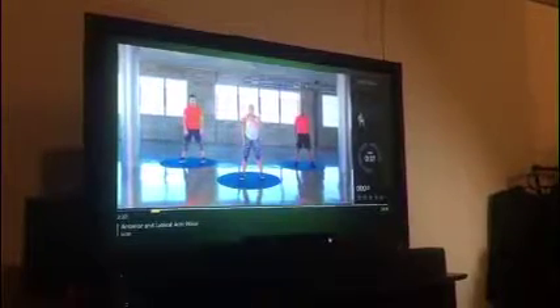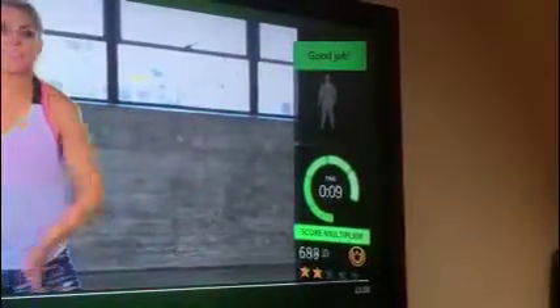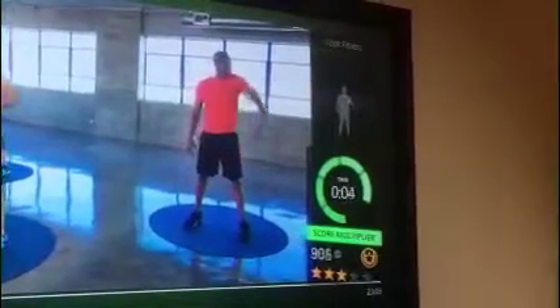Follow the motion of the instructor. You can use the box on the right side of the screen to monitor your own movements and match them to the instructor's. As you do the exercises, the Xbox will give you specific cues with colors and worded prompts if you are not performing the exercise sufficiently.